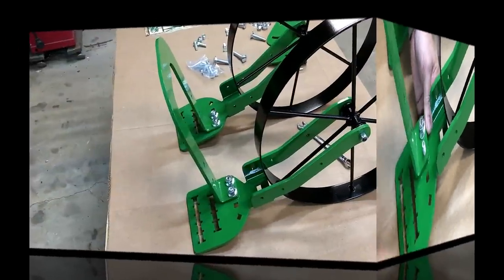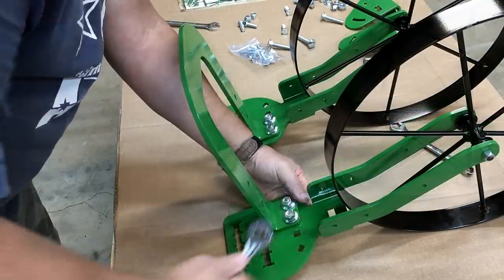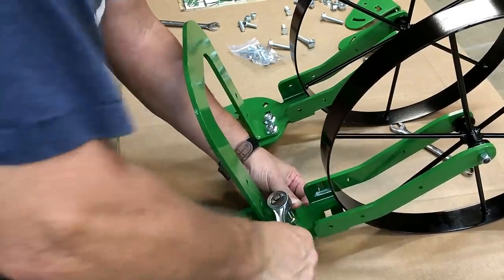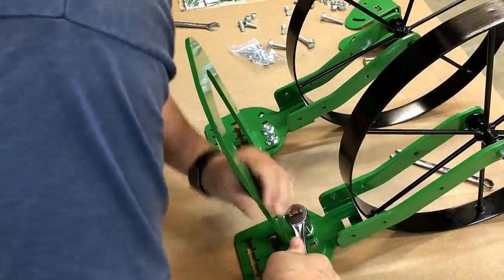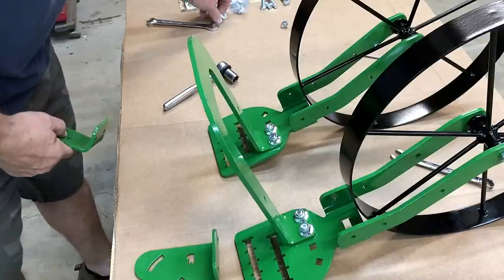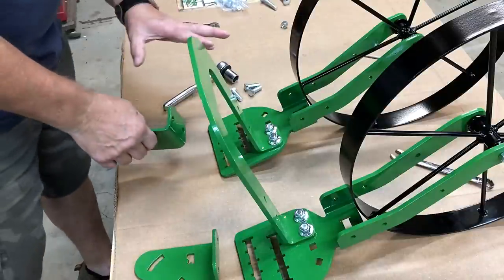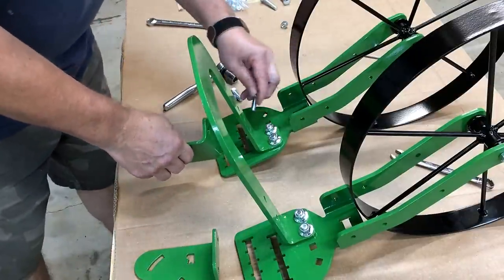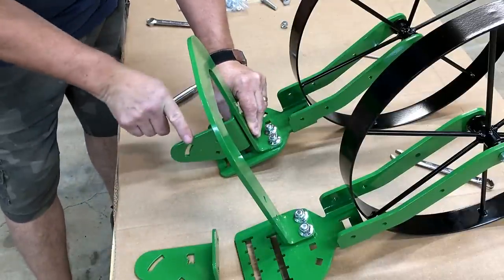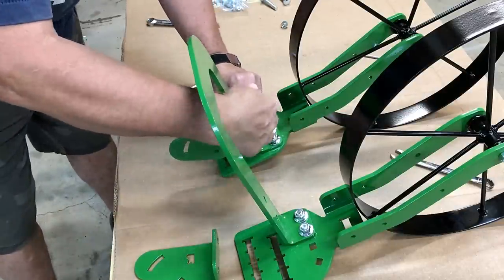Tighten those four bolts down using a 9/16 socket or wrench. Next, use four bolts for the handle brackets - the instructions have lots of good pictures on how to put this together. The flat part goes up, and the bracket bend goes outside; that's how you know you've got it turned right.